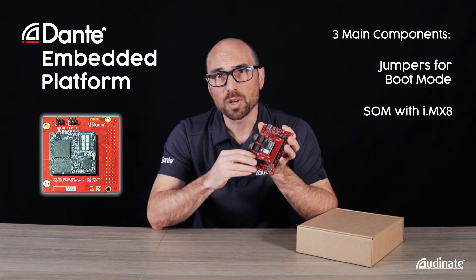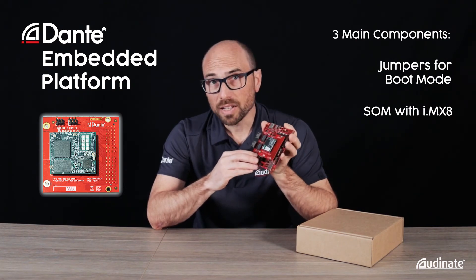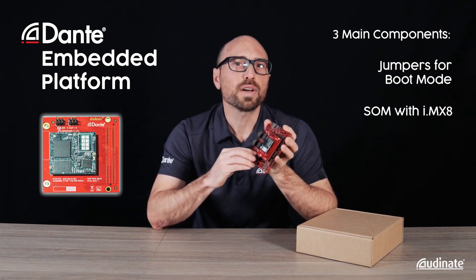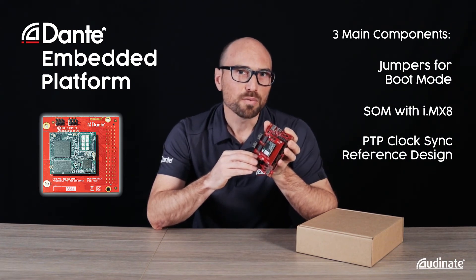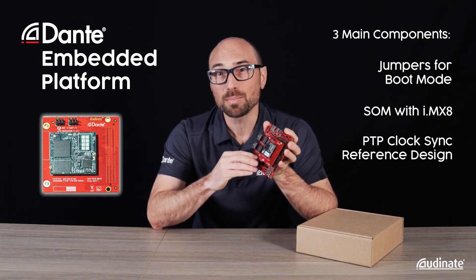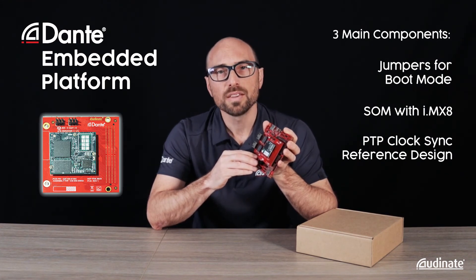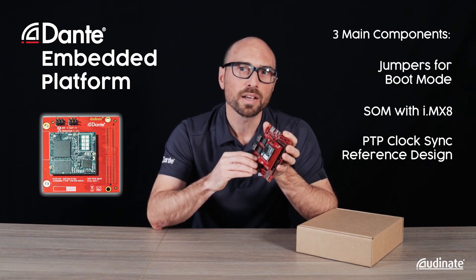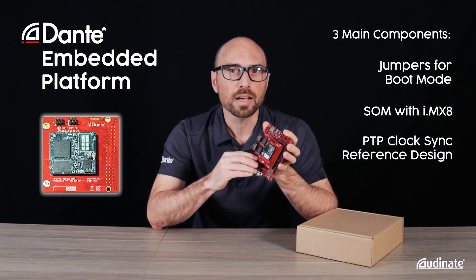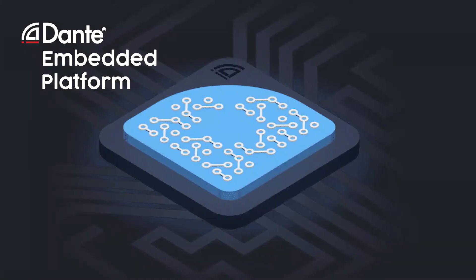The SOM itself is a module commercially available from Teknexion. And finally on the adapter board we have our clock synchronization reference design circuit for synchronizing the Dante PTP time base to local audio IO. This is a design tried and tested on other Audinate hardware and based on the SiLabs 5351B clock generator.